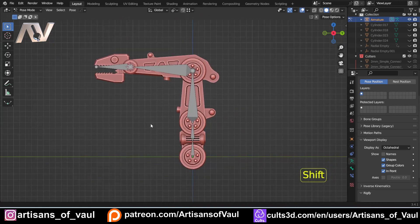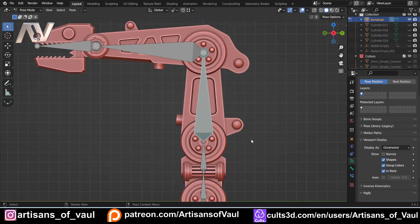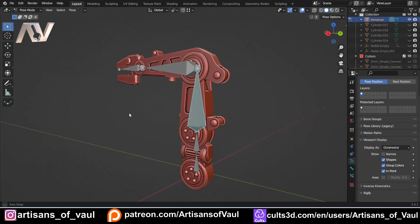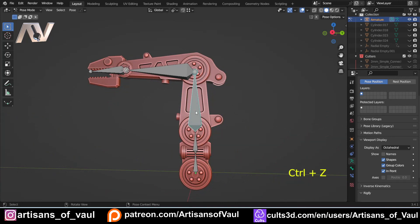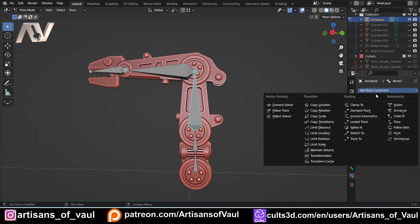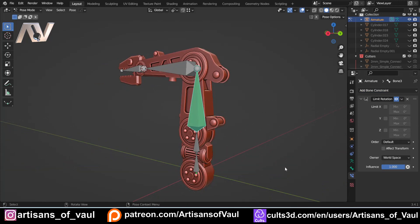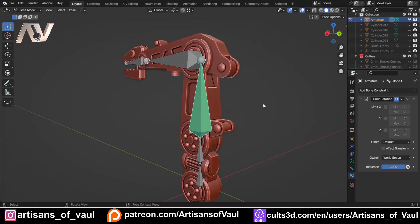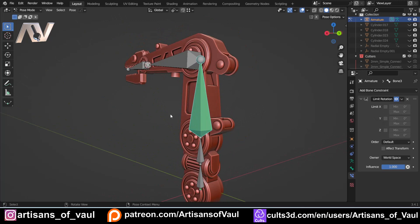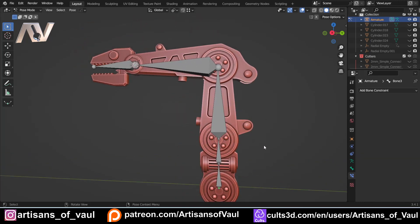If you don't want inverse kinematics you can constrain individual bones here. For example, you could add a 'Limit Rotation' constraint to prevent a bone rotating on axes it shouldn't. However, note that these constraints operate on the global X, Y, Z, whereas inverse kinematics constraints operate locally on the bone itself. To avoid confusion, I'm going to undo those constraints because we don't want them interfering with our IK setup.